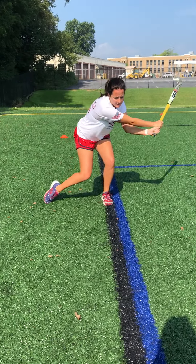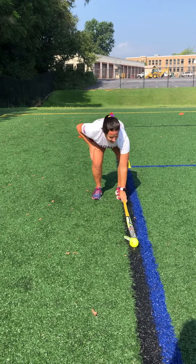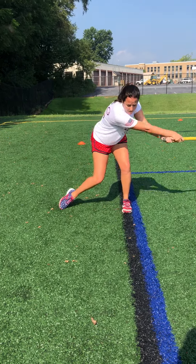Backswing. Step. Hit. I'm going to do two more for you. Get that ball on the line, stick an ankle away, step back, hands together at the top, I'm low. Backswing. Step. Hit.